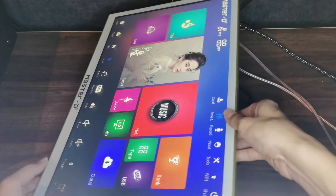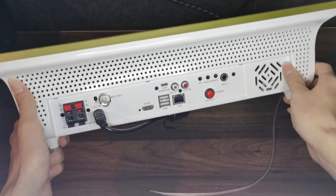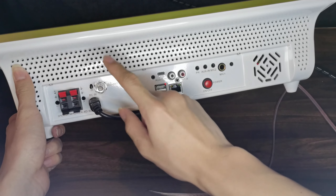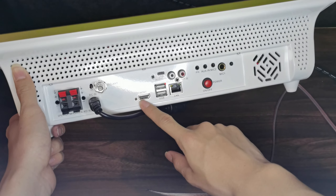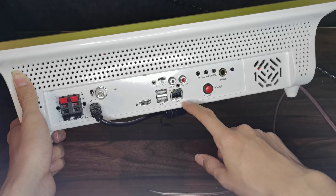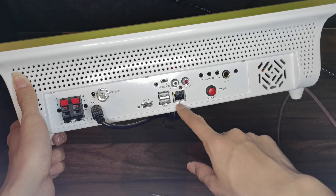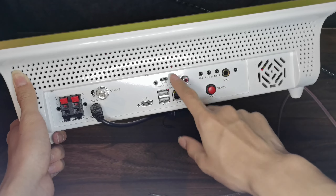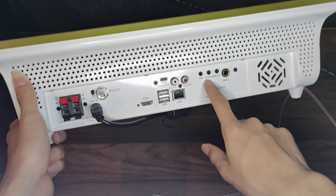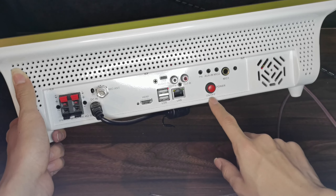We go to the back first. So this is the power port, this is the speaker port, this is the mic antenna, HDMI port, USB port, LAN port. If you want to connect the Wi-Fi with the cable, you can just plug in the LAN port. So this is the audio, this is the aux-in, mic 2, mic 1, and this is the power button.